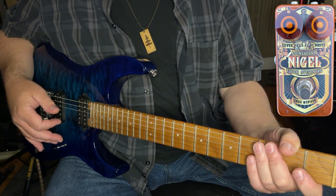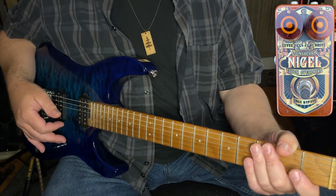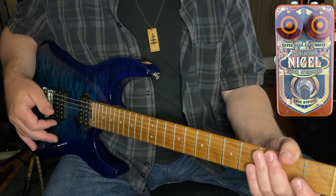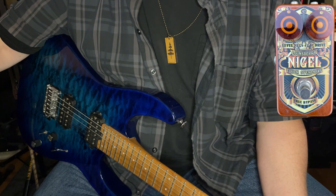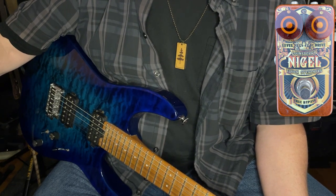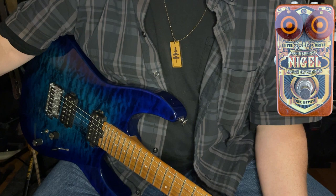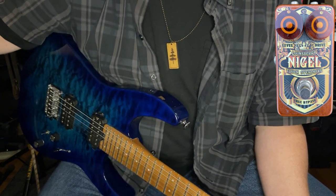The pedal is relatively simple in its control design — it's on and off. It does feature a true bypass: when you disengage the pedal, all of the component systems are out of the line. It's purely clean and true bypass. The other controls are a level control, controlling the overall volume output of the device, and then a drive control, which controls the amount of gain or distortion you hope to add to the signal.